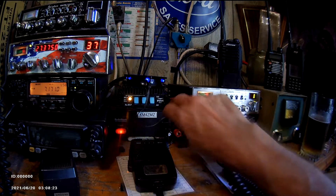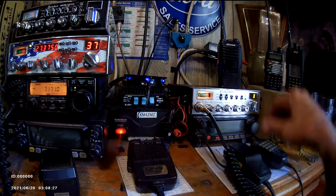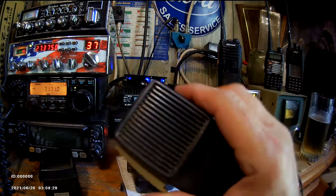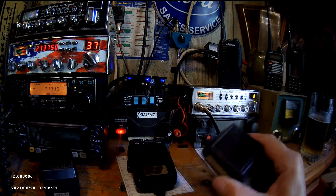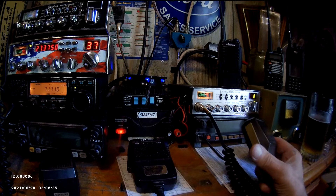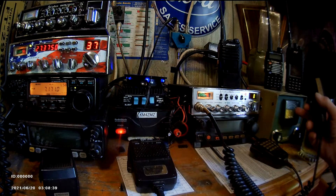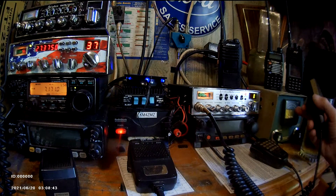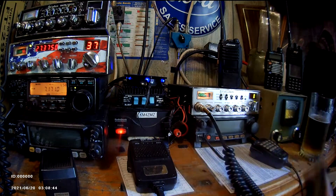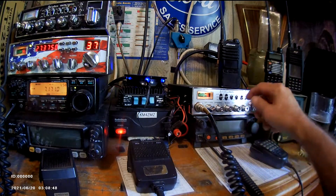It's putting out power. Cut the linear off, 45-watt linear, keyed the mic — putting out about four or five watts. Got the old Heathkit meter from the 1960s over here. May not see it on the camera, but about five watts. I just want to check the SWR's if I key it.